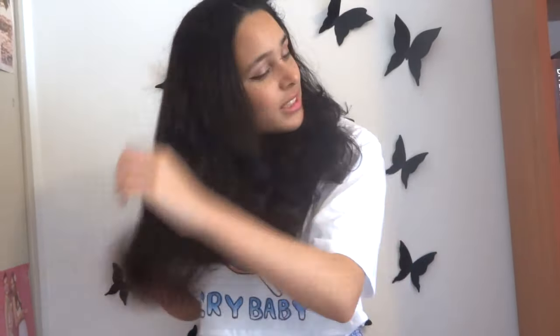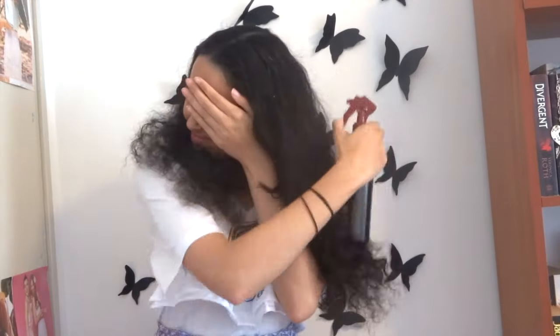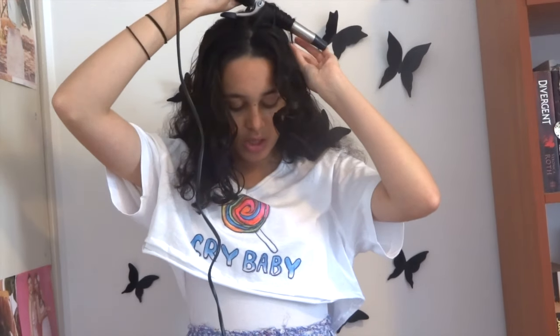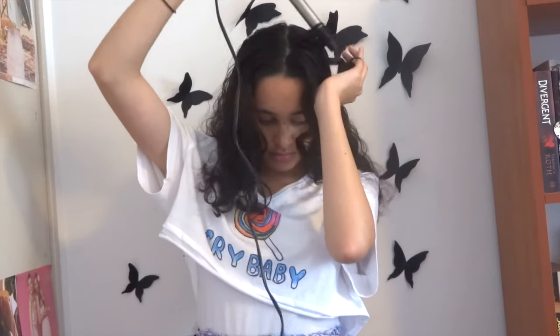I'm starting off by brushing my mess of curls. Using my resume heat protectant, I am spraying that all over my hair. Using my Remington curling wand, I am wrapping my hair around the barrel, holding it for a second then letting it go.